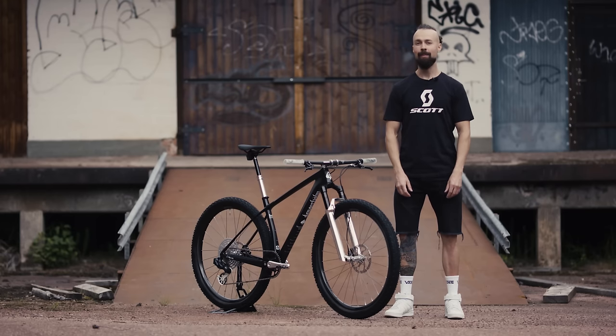I'm Dangerholm and today we're going to check out my latest custom bike project. Not only is this got scale full of cool parts and features, but it's also a tribute to one of my biggest inspirations in life, Lemmy and Motorhead.